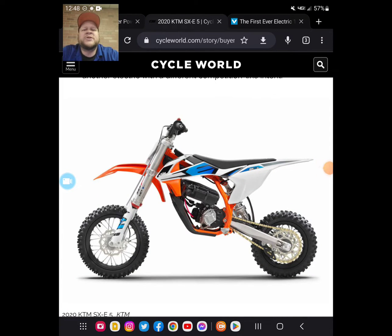What's up guys, Ryan from the MXG channel. Electric bikes have been taking the world by storm the last couple years, and I'm going to show you a new one that you might be interested in.